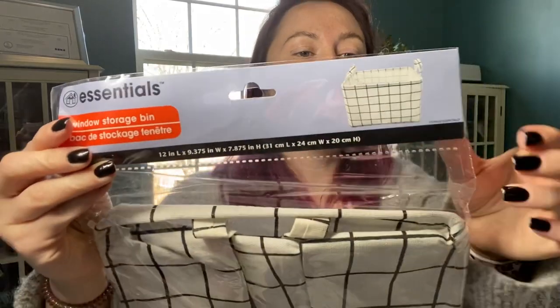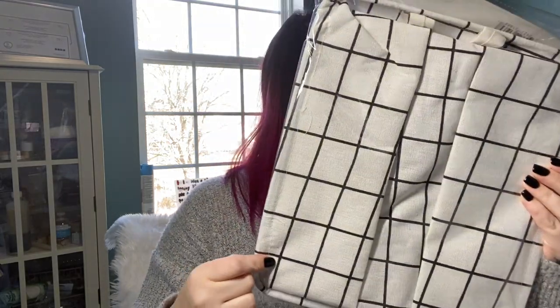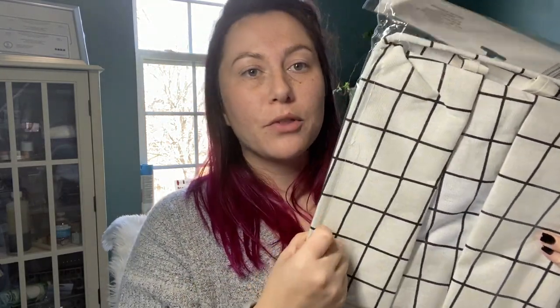The next item I'm going to show you, I've actually been hunting for — it's a new item. I've seen other people haul it before, and my source just got it in. I have one in the package and one out of the package because I just had to see it. I picked up two of these — they're by Essentials and they're these little pop-up tote bag things. This one is cream with black stripes and they also had a black with cream stripes.